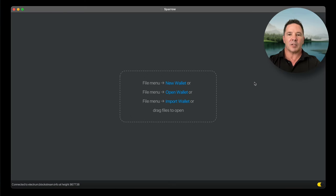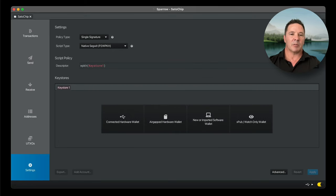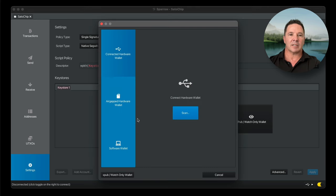Here we are at Sparrow wallet. Down in the corner there's a little yellow switch, which should be green when you're connected to your own node, but I'm going to use the public node just for demo purposes. The card is clean and never been used. I'm going to place it into the reader, then select New Wallet and call this 'Satochip.' Then this screen comes up, and to create our first Satochip wallet for Bitcoin on Sparrow, select Connected Hardware Wallet.